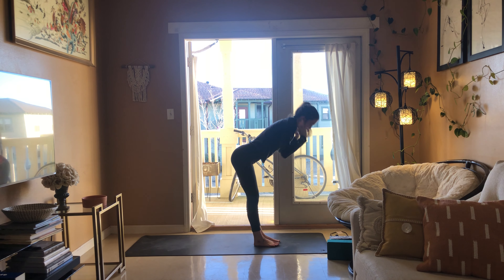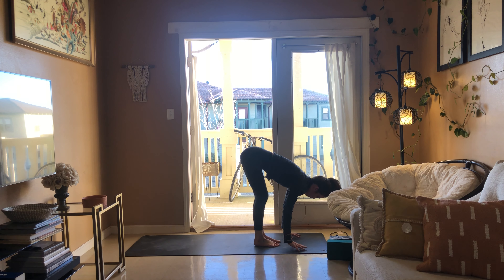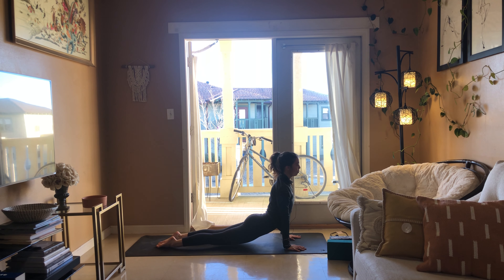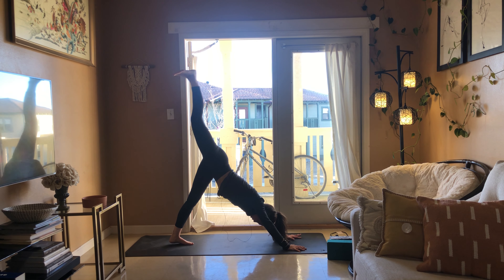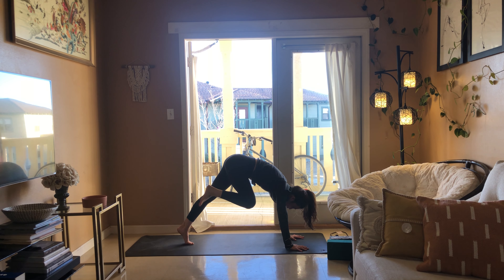Sinking just a little bit deeper. Breathe in, reach up, fold as you breathe out, half lift breathe in, chaturanga breathe out, cobra or up dog breathe in, downward facing dog breathe out.